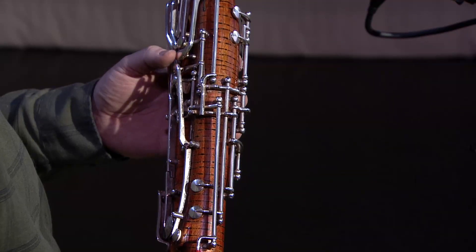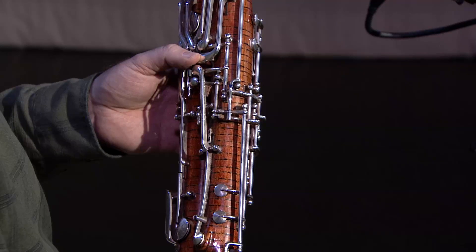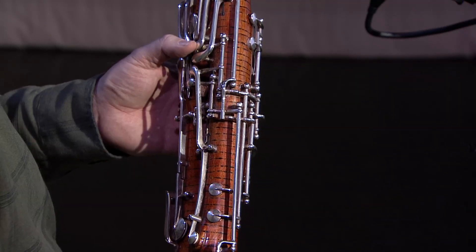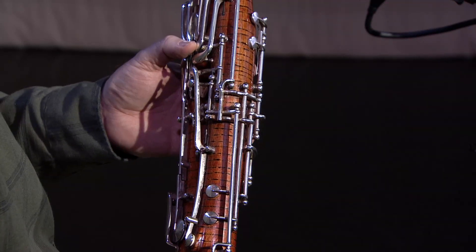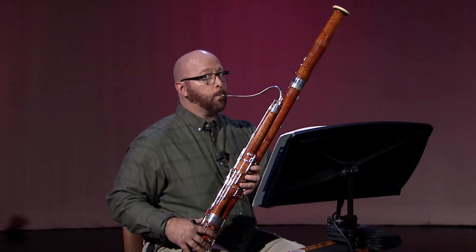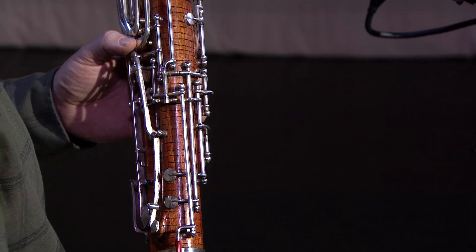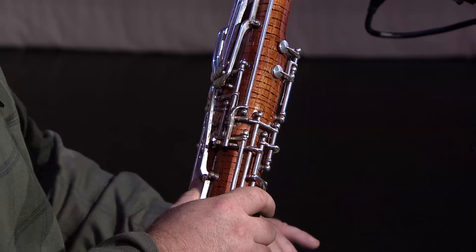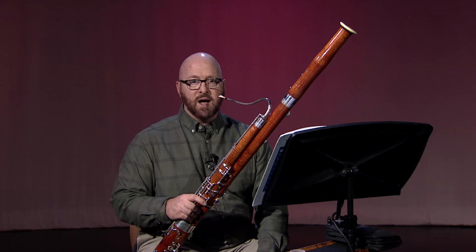Make sure that you're using the correct speaker key for the various notes in this range. The high A key is typically used for A. The high C key is typically used for Bb, B, and C. If you are playing consecutive notes that use the same speaker key, you can hold down the key for all of these notes. I strive to use the speaker keys anytime I am tonguing one of these notes. The speaker keys are also useful for smoothing out certain slurs that land on these notes, whether slurring from above or from below.